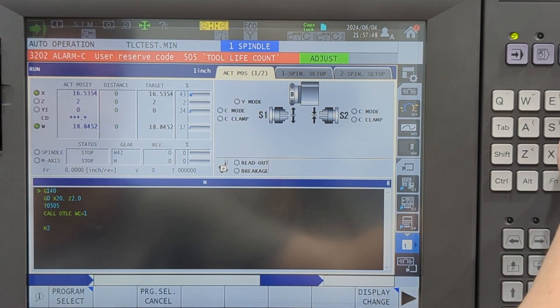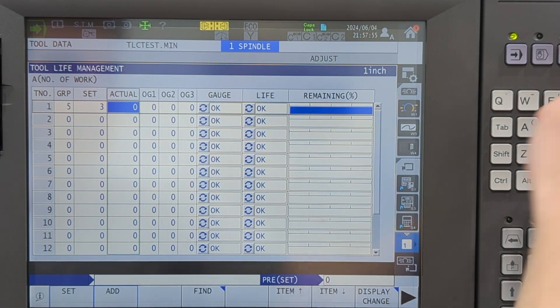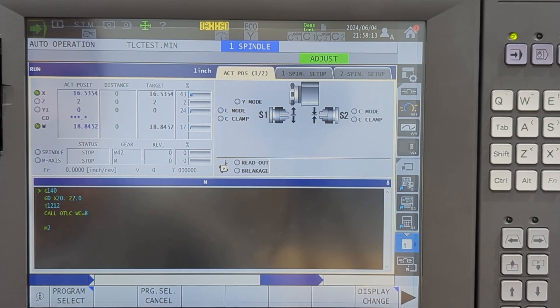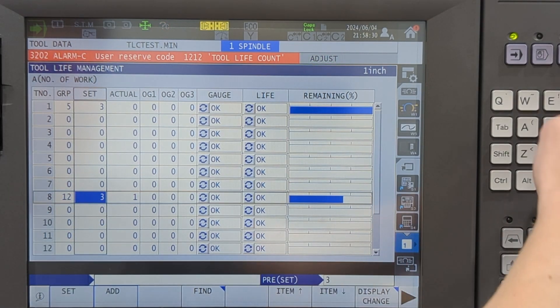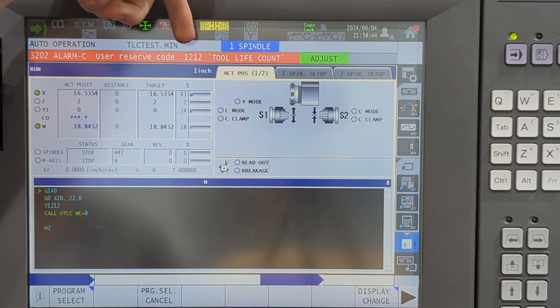I can prove this further. I'll set this back to zero and reset my program. Let's go to tool 1212, and instead of slot one we'll use slot number eight. Let's run this. 'Tool life count' — that's because I didn't set my initial counter. So let's set this to three. You can see it did everything right in slot eight — now my group number is 12 and I have one as my count. Continuing, on the fourth run we get '1212 tool life count.'